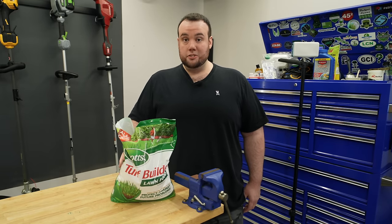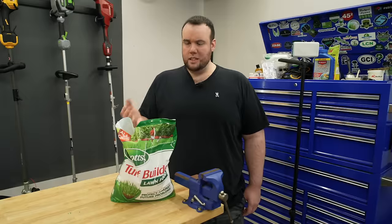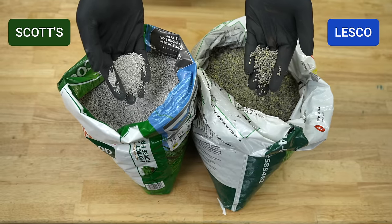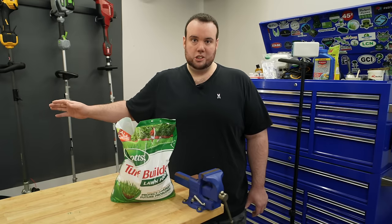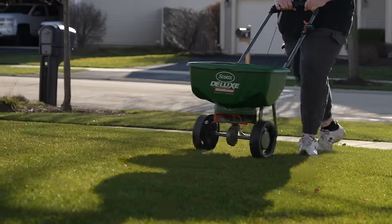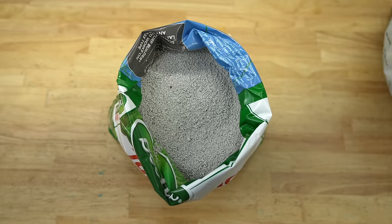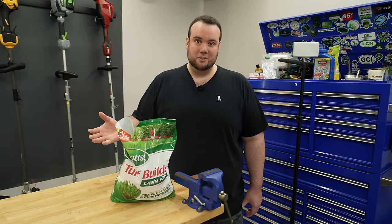The next thing we grabbed was this bag of Scott's Lawn Food. In my opinion, this is one of the best fertilizers you can get on the market. One of the biggest reasons I like it is that it has a really small prill size. Comparing it to this Lesco fertilizer, you can see it's substantially smaller. The benefits of a small prill size are more even distribution across your lawn and faster breakdown — so you're going to get quicker greening effects and a more uniform color. If you go to any golf course, all the fertilizers they use have a small prill size similar to Scott's. If the golf courses are using it, you know it's good stuff.